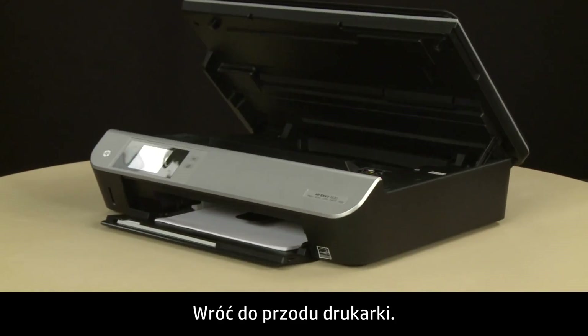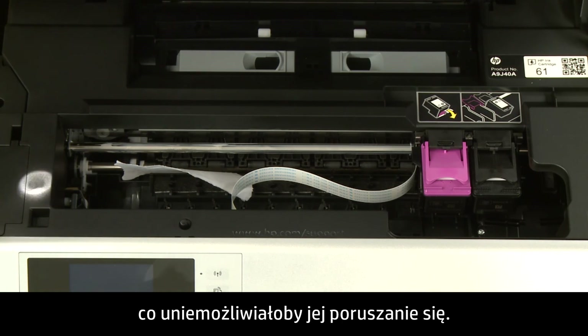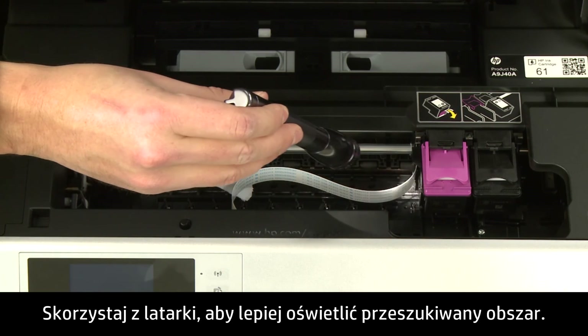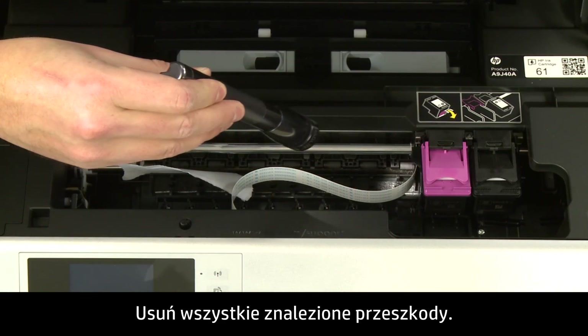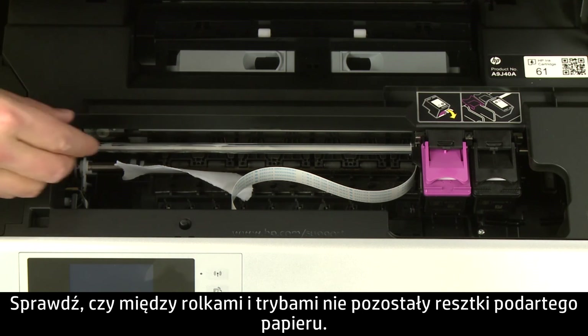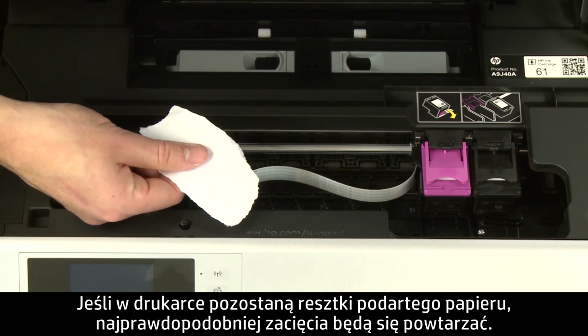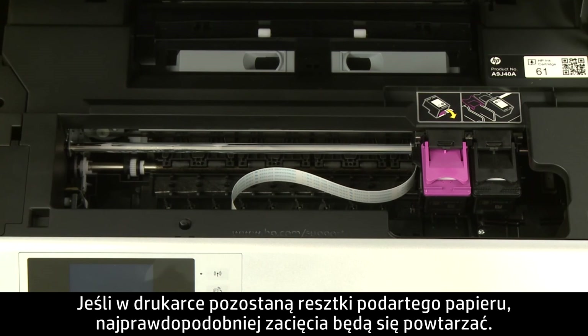Return to the front. Look inside the printer and check for obstructions around the carriage that could prevent it from moving. Use a flashlight to thoroughly search the area. Remove any obstructions that are found. Check the rollers and wheels for any torn pieces of paper that might remain inside the printer, as remaining paper pieces are likely to cause more jams.